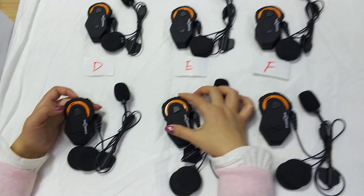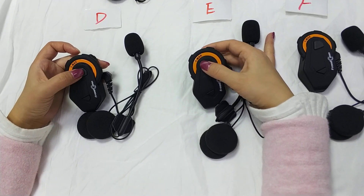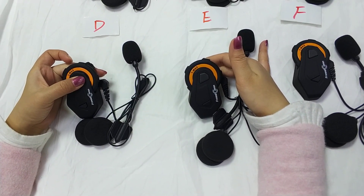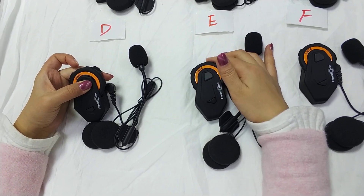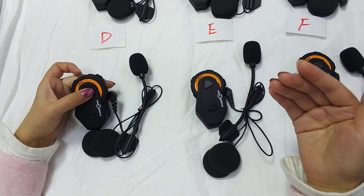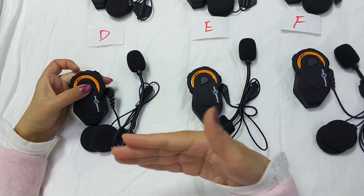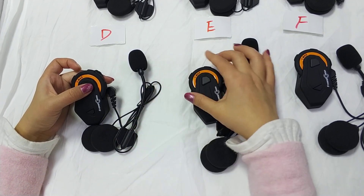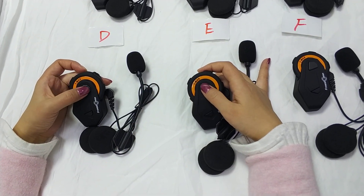Now we connect D to E. We must power off D because D and C are currently connected. Now we want to connect D and E, so we must power off D and then start to connect with E.